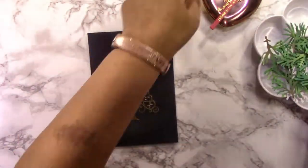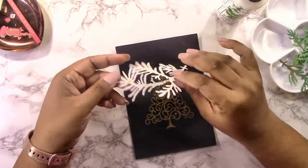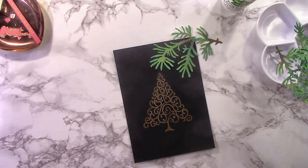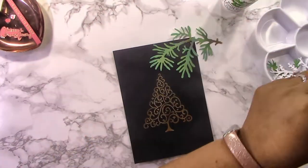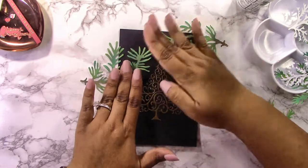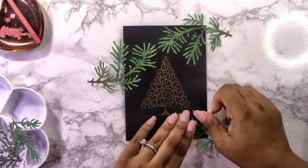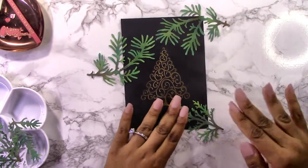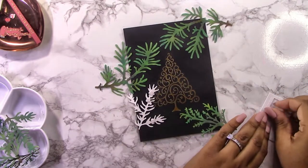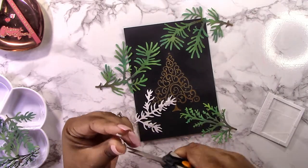Now let's put everything together — I've got my foliage pieces, sentiments, and ladybugs organized in sectional plates and little bowls to keep them sorted. I'm adding the foliage around my border with some Bearly Art glue, letting pieces overhang the edge. I'll eventually cut those off and use the extra pieces to fill in the border. I'm not keeping it one-dimensional — I'm going to add some branches with a bit of foam for dimension.